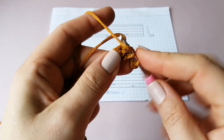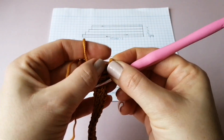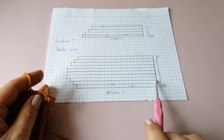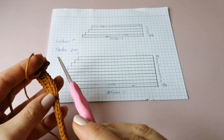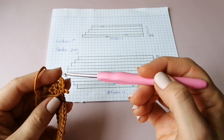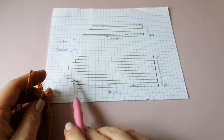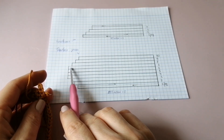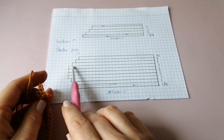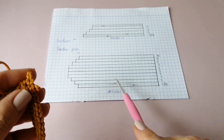Вяжем четвёртую полосочку, заканчиваем второй ряд. Вот у нас получается такой зубчик, идём вниз. По такому же принципу вяжем третью полосочку. Сейчас идём вниз, потом снова вверх и делаем ещё один зубчик — две воздушные петли, как я показала. Самостоятельно провязываете первый, второй, третий, четвёртый, пятый, шестой, седьмой ряд.